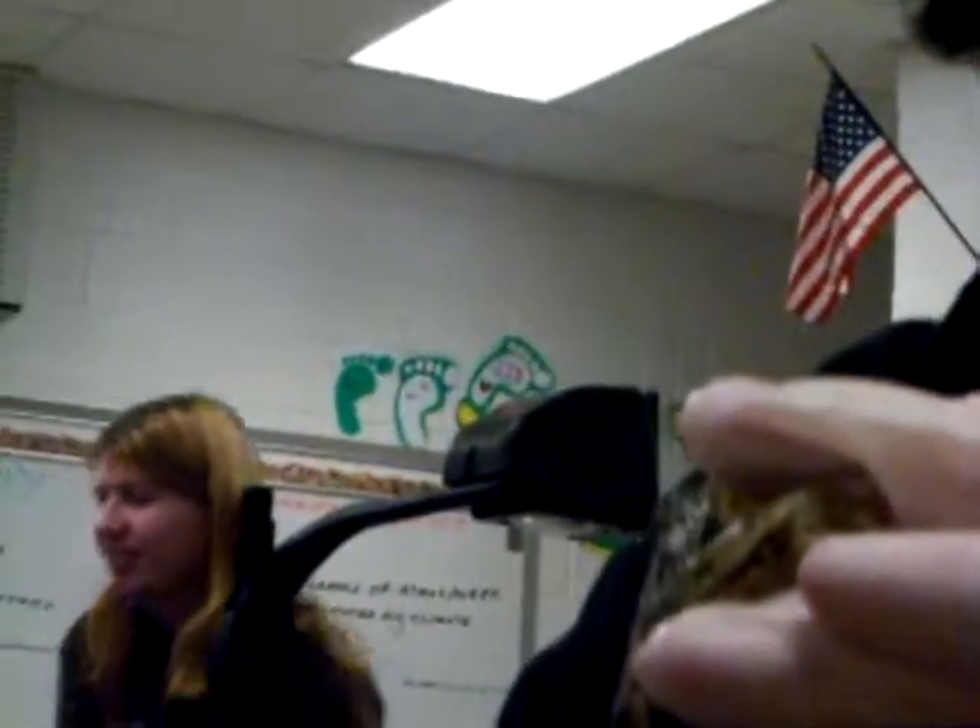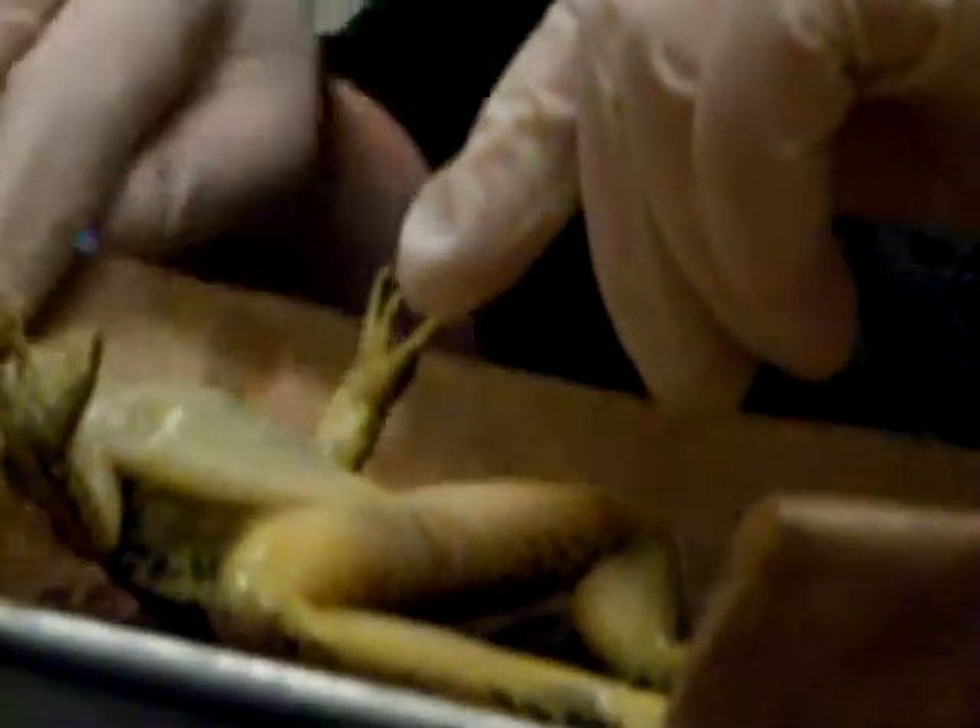Yeah, respect the dead frog. Respect it — pay your respects. Lay it down, lay it down. Lay it back — frog massage, stop it. You're bothering the frog. I want to throw it at somebody. So do I.